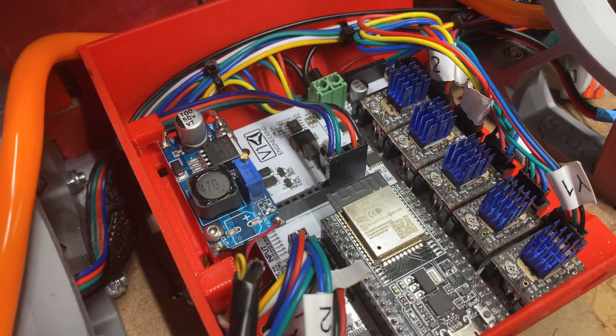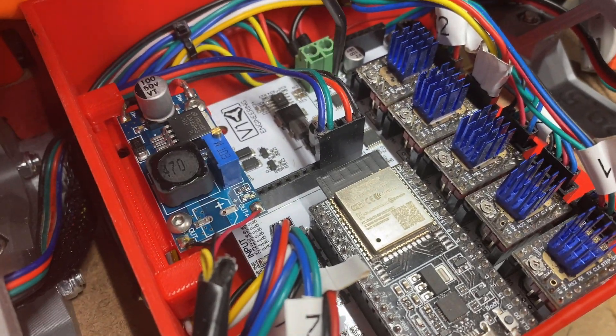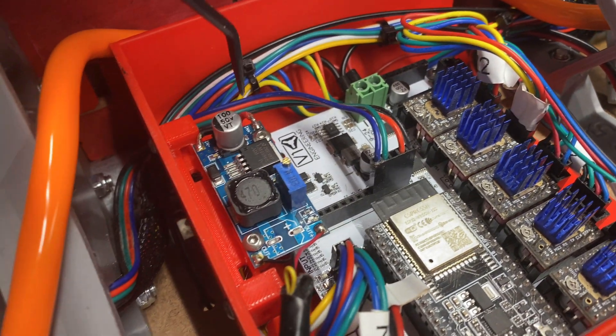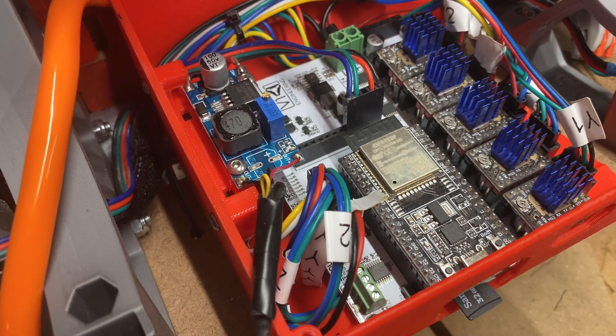After going from the power supply for the Jackpot, it comes over to this buck converter, and from the buck converter it comes over to the fan.